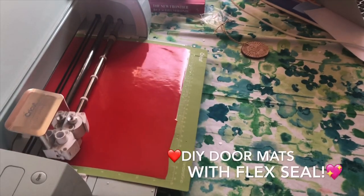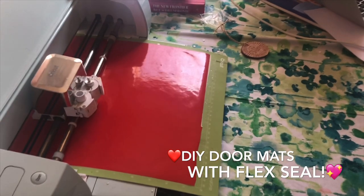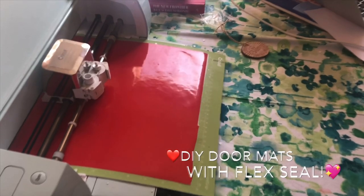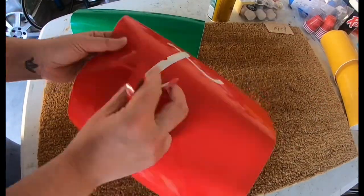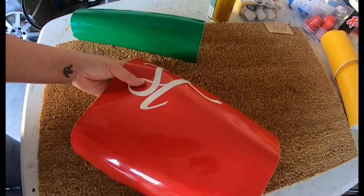Hey guys, it's Amy from Paper Crane Wishes and today I'm going to give you a short tutorial on how I made my Flex Seal Vinyl Stencil Door Mats with my Cricut Explore. As you can see here, I'm cutting out the stencil with vinyl. If you want more information about how I made the stencil, check out the links below and you can get a link direct on how I created this exact design in Design Space.